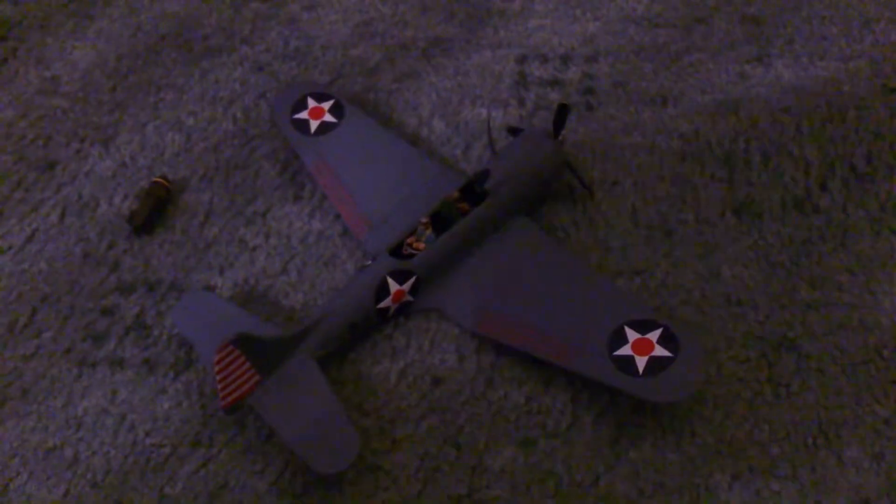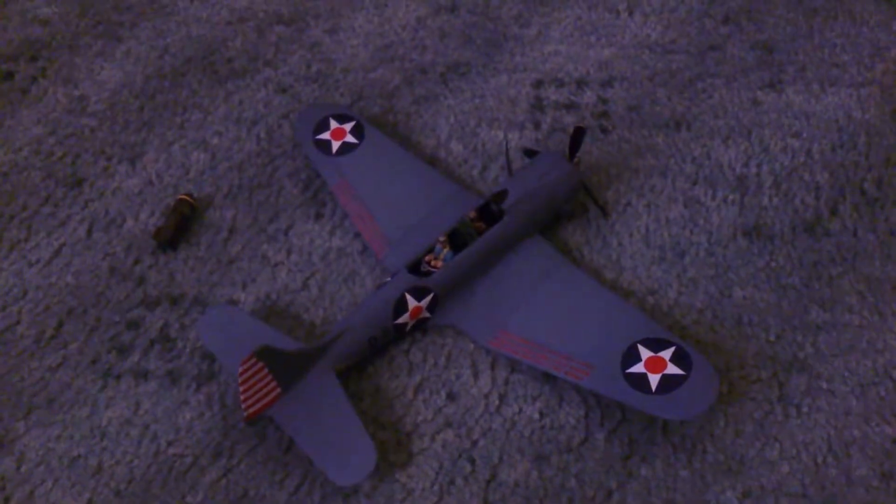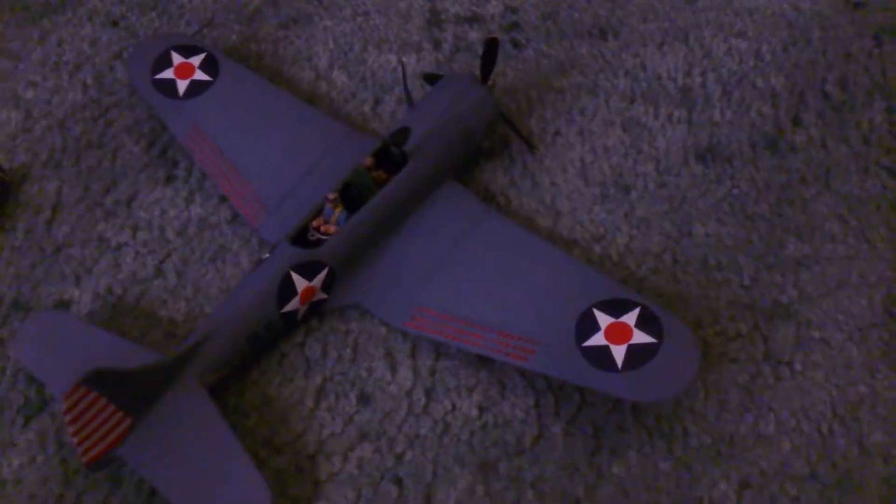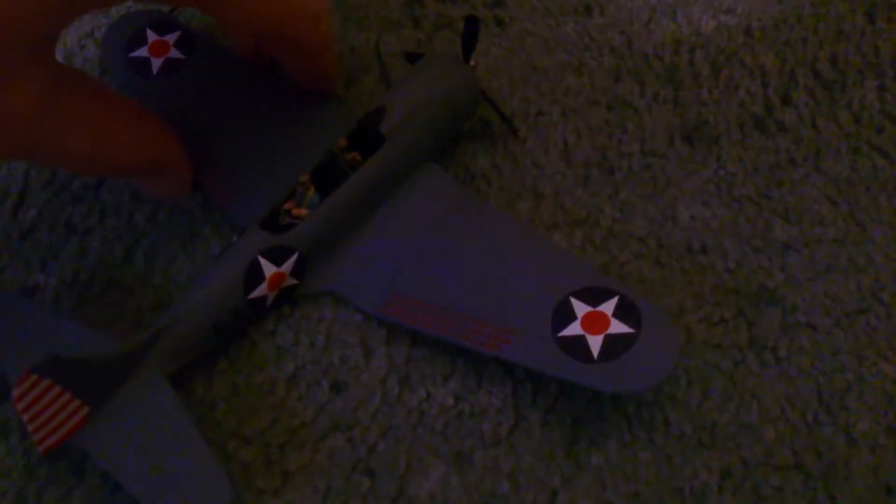Hi guys, so here is update 4 on the Airfix 1/72 scale Douglas SBD-3 Dauntless. So as you can see I've started decalling, pilot's installed, I haven't put the canopy on yet, propellers done, side roundels are done, the tail stripes are nearly done.